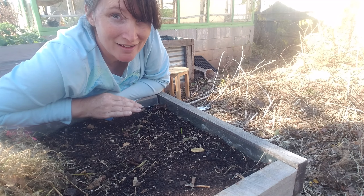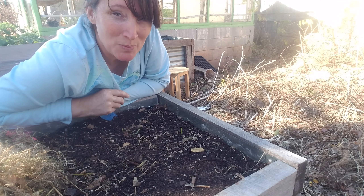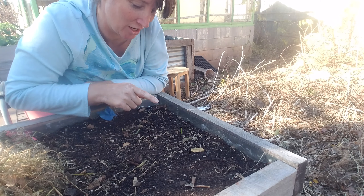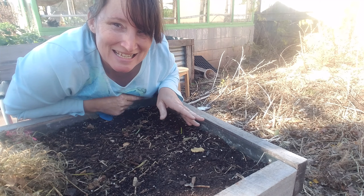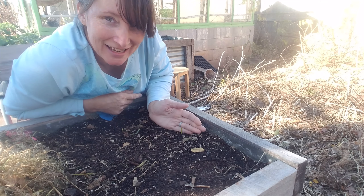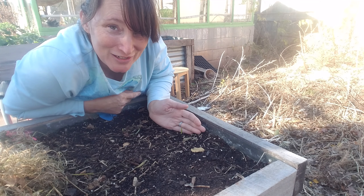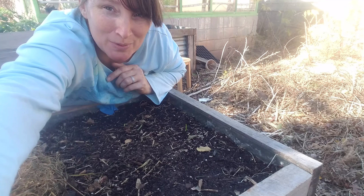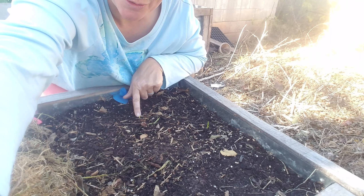I just walked by and I don't know what made me pull back the grass cover and look, but look at this — can you guys see this? We have a green top! I'm so excited. Not only do we have one green top, y'all, we have another one popping out right here.